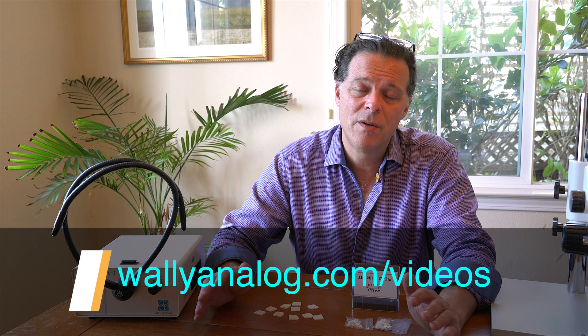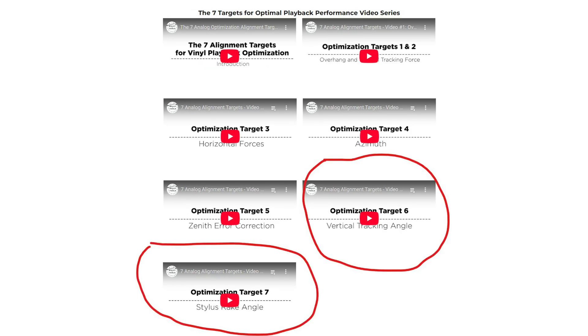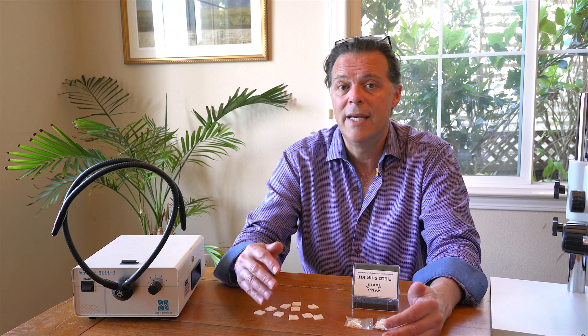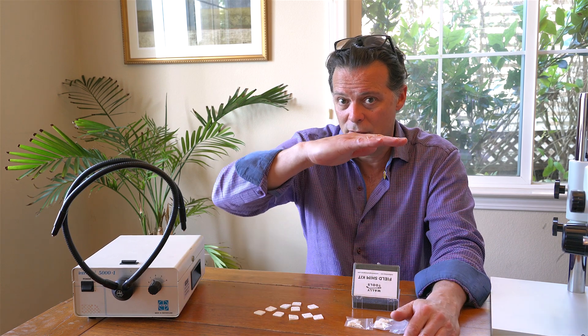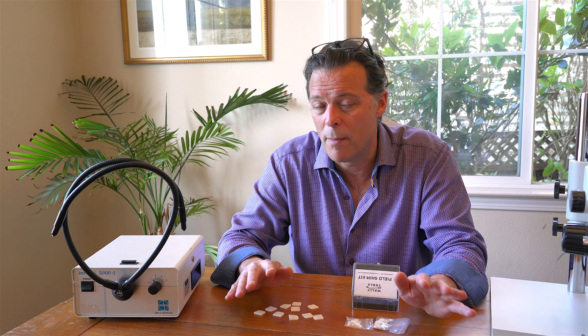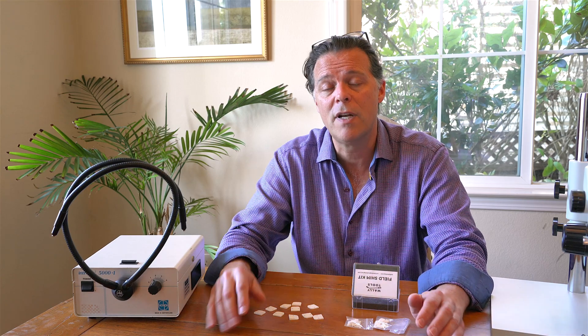Hopefully you've watched this series on the seven alignment targets of vinyl playback optimization, and specifically the videos on SRA and VTA. In them you'll see that I've made the case for the fact that most cartridges need a lot more correction of the back end down than any tone arm would offer, and you wouldn't want the tone arm to do that anyway, for reasons I go through in those videos.